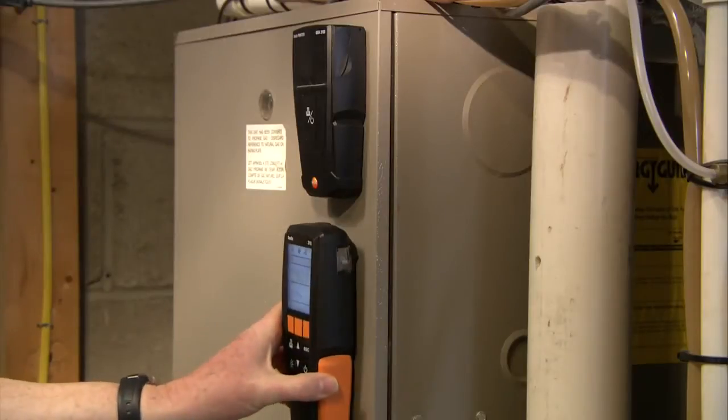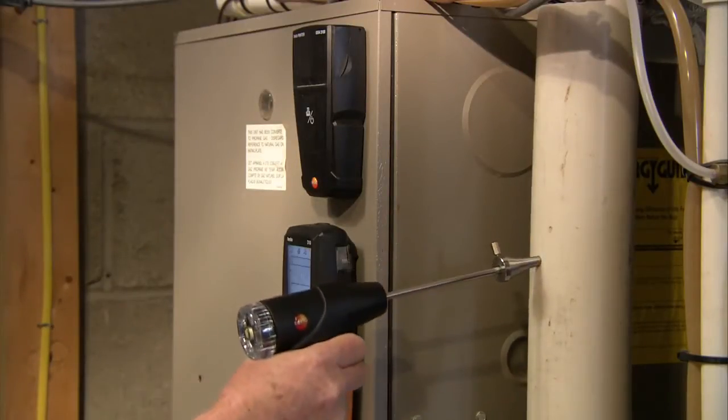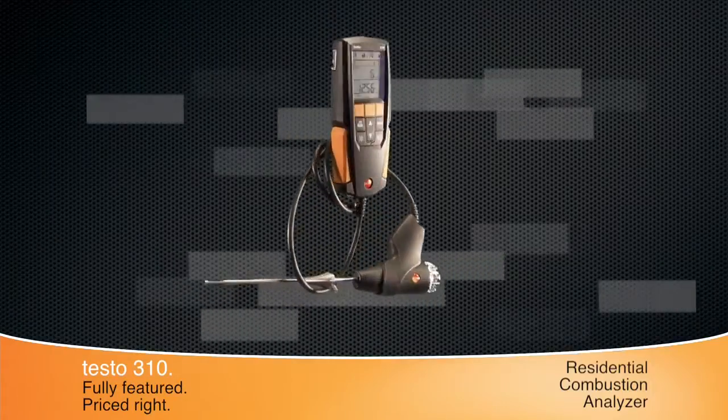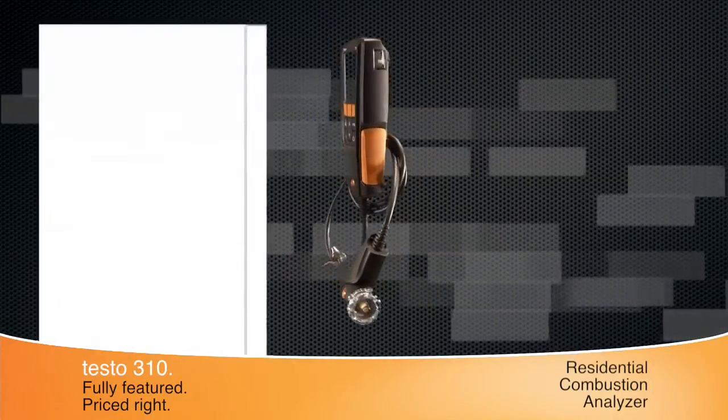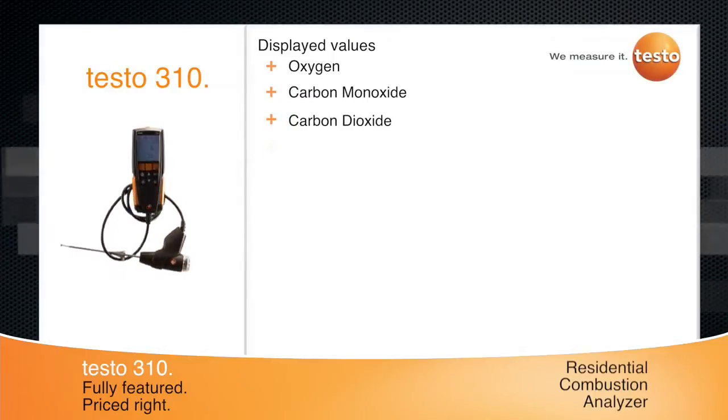The Testo 310 is a fully featured residential combustion analyzer for better heating and tuning. This one instrument will display values for O2, CO with a NOx filter standard, and CO2.